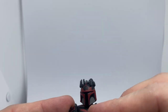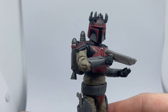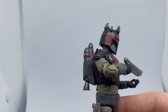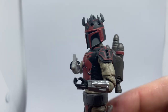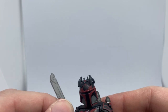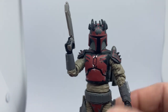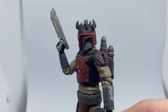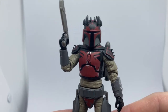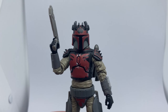Let me know what you think in the comments below. I'm just going to keep this one nice and short because it's a good figure and you can see what you're getting. Nice helmet, nice sculpt, love the extra horns on the shoulder pads. As always, please give the video a thumbs up if you enjoyed it. Let me know your thoughts in the comments, and I'll see you again for another video very soon. Till then, may the Force be with you always.